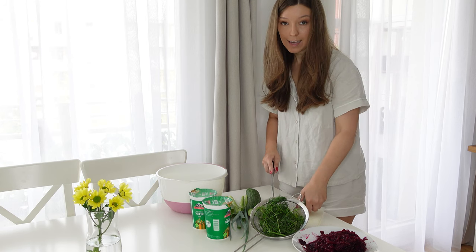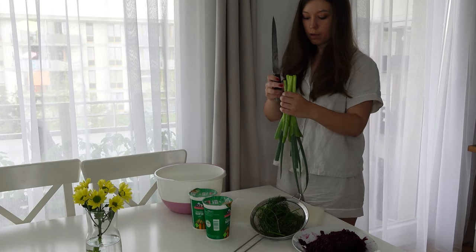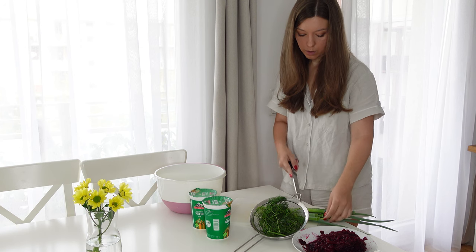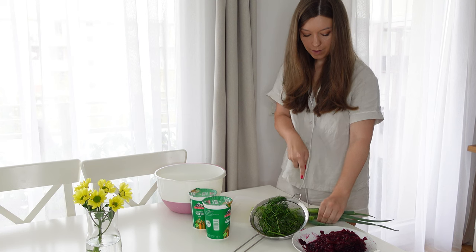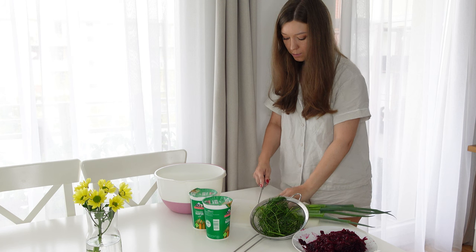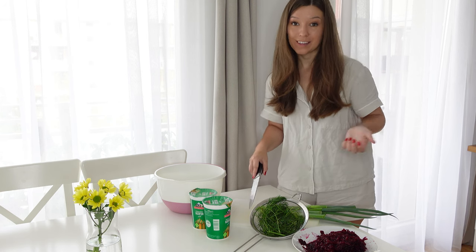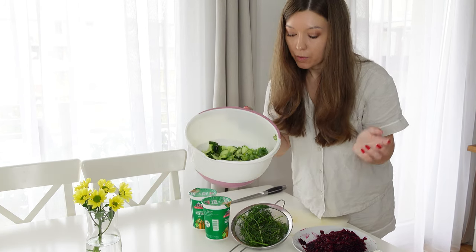Next up we have spring onions. I bought these in the store but then I put them in the ground in my balcony garden and they grew a bit more — that's my hack. Sometimes they still have the root tips intact so they can grow back and continue growing. Now the onion is also in the bowl.